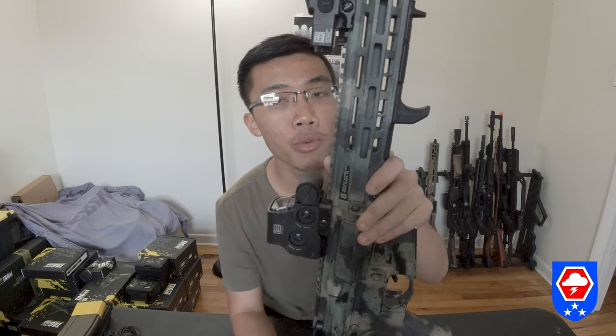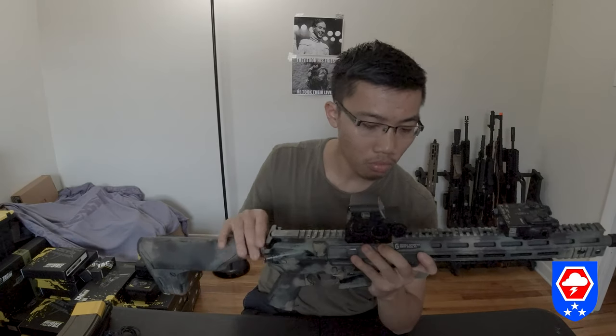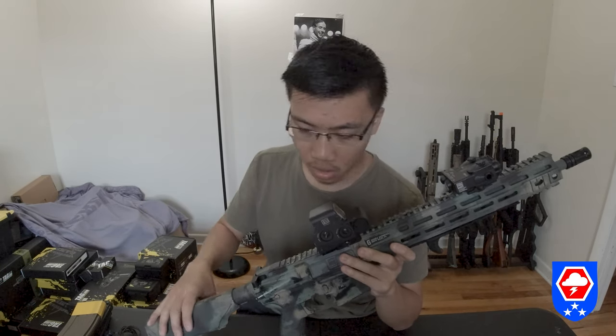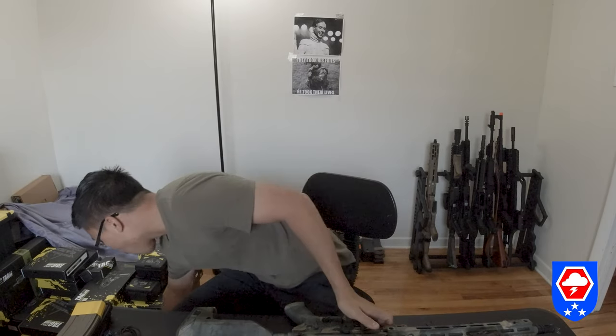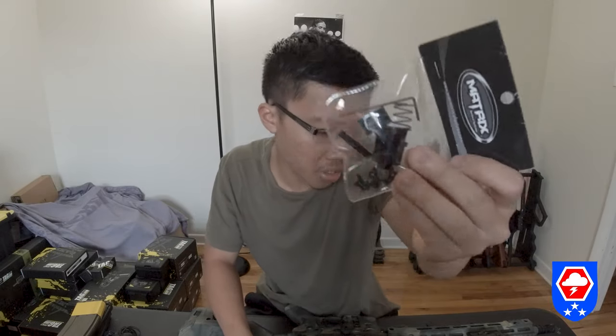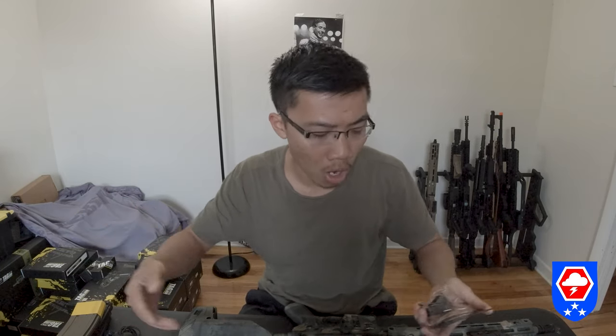The hop-up unit is a WA G&P — or WOC-style — hop-up unit. You can use your own hop-up unit, or buy the CNC machined one from GBLS. They do offer upgrade and replacement parts if you need them.